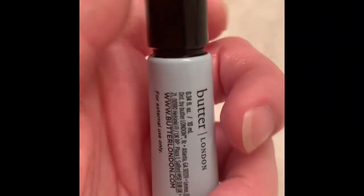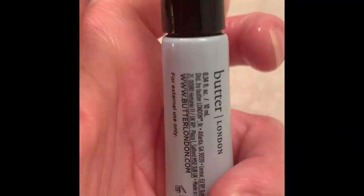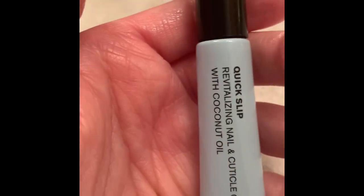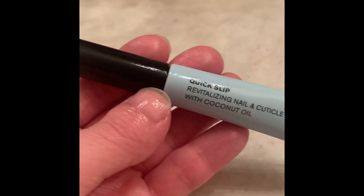It's an easy, on-the-go product that I love to use. I rub the excess oil into my nails, my cuticles, and even my hands. My hands are so soft, my nails are so soft. I love it very much.